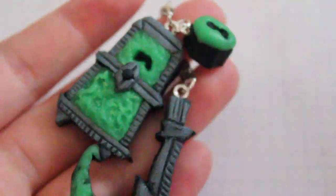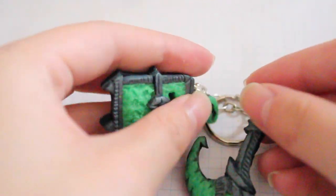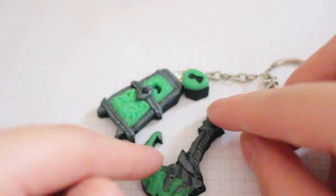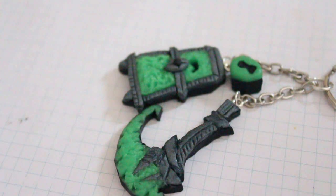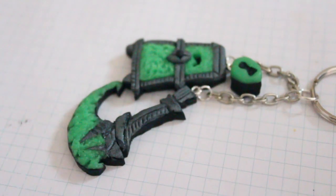If you want to ask for a custom Thresh lantern and scythe, I would be more than happy to make it for you. It may not be exactly the same since I did hand carve all of this, but I will definitely try my best. So thank you guys so so much for watching. I will put links down below for where you can buy your own scythe and lantern on Etsy from other sellers. I hope you guys enjoy. Bye!